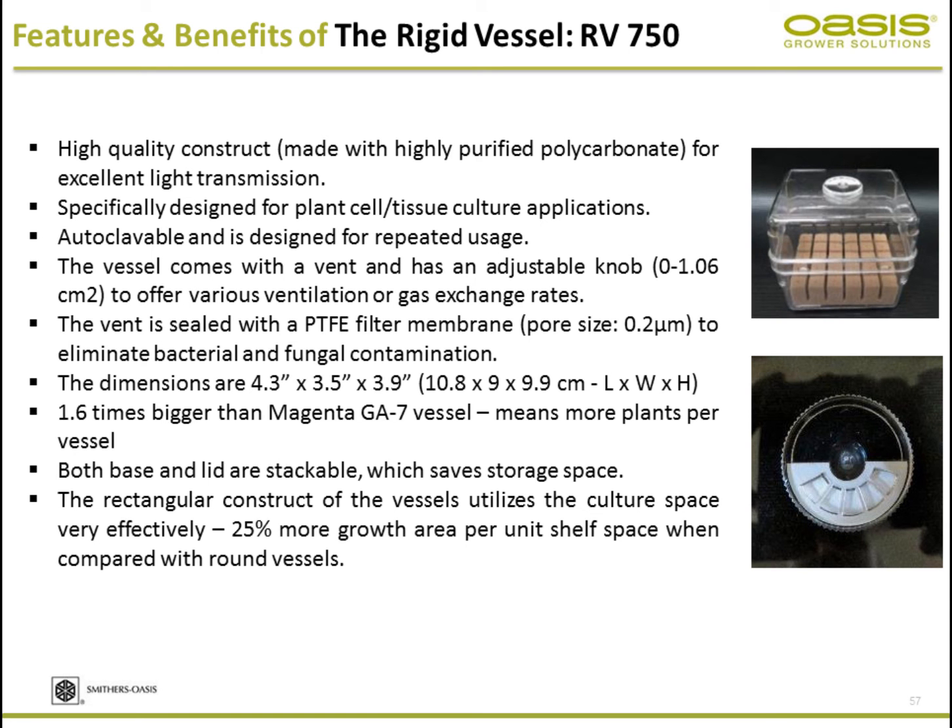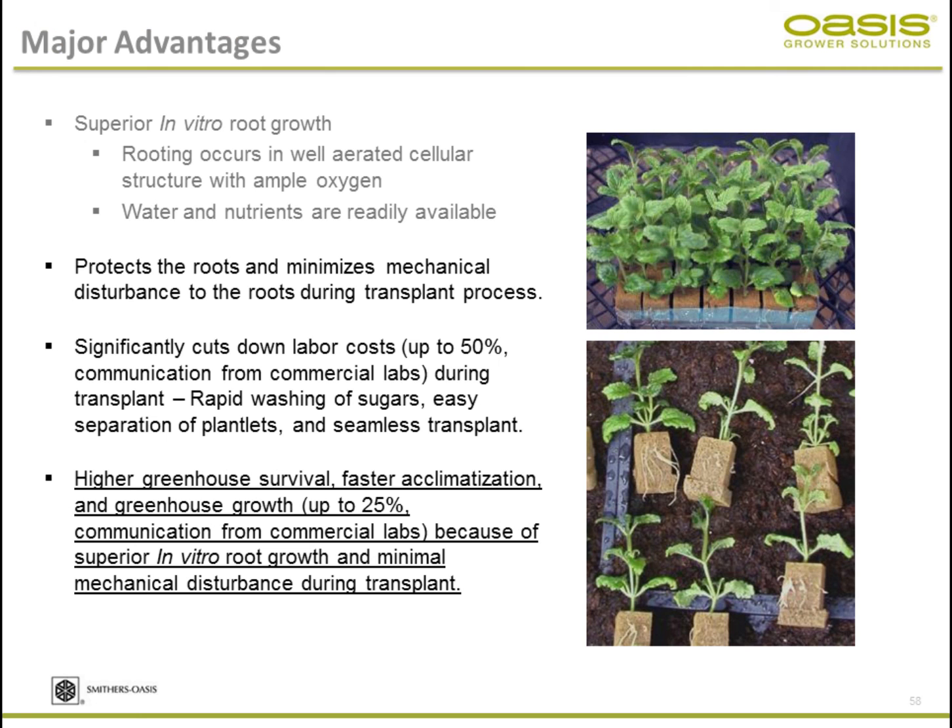The vessel is 1.6 times bigger than a standard Magenta vessel. While many cylindrical vessels are used, a square construct lets you use your propagation space much more effectively in the tissue culture lab. One of the major advantages is superior in vitro root growth — rooting occurs in a well-aerated cellular structure with ample oxygen, promoting a vigorous and fibrous root system.